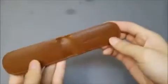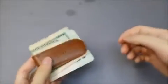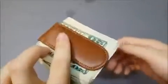Once you open it up, it does have magnets inside, so there is a very strong and satisfying click to it. Let me grab some cash here — you just stick the money in and sandwich it. It holds the money extremely strongly, so the money is not going to fly out under any circumstances, but it's also really easy to open because it's just magnets.